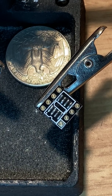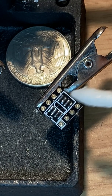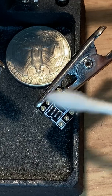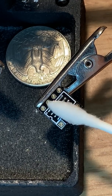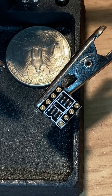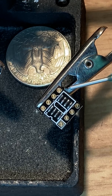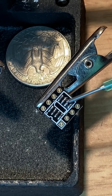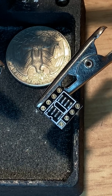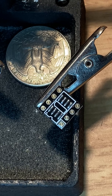Wipe them down a little bit. Go ahead and wipe that down again. This is new flux I got — it's a Quick Chip flux. I'll try it; it seems to be working pretty good.